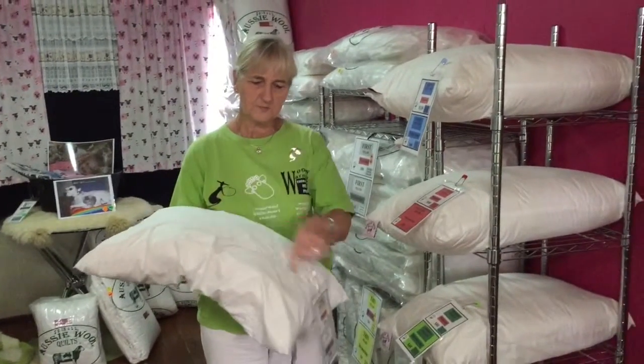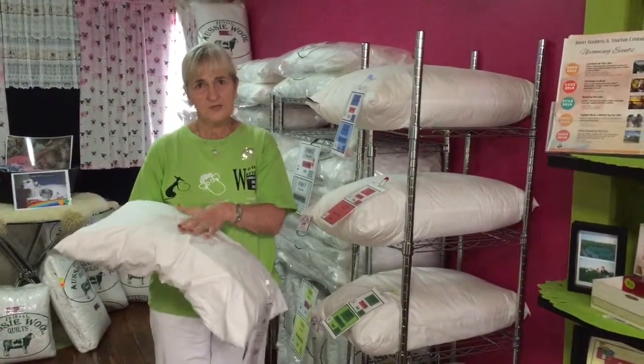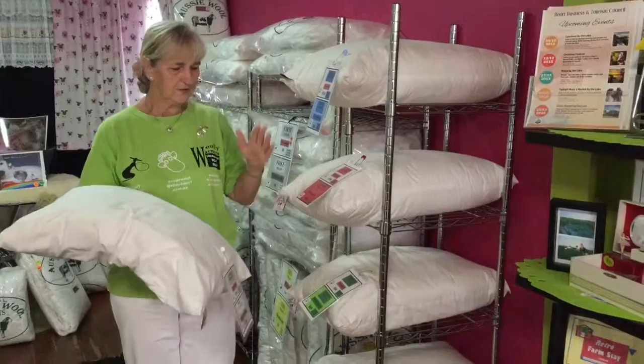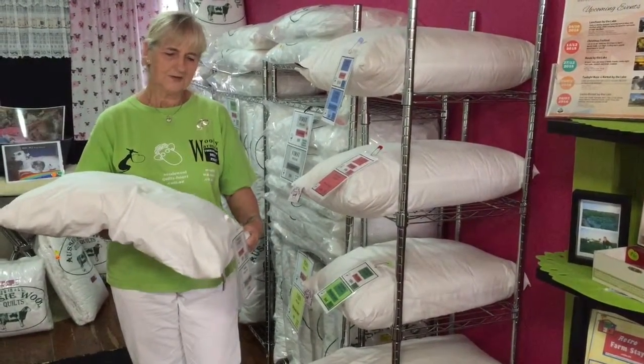All the pillows have layers this way and that way — it's all interlocked and has a core in the middle with extra wool, and then again this way and that way. So all these pillows, regardless of thickness, are well designed.